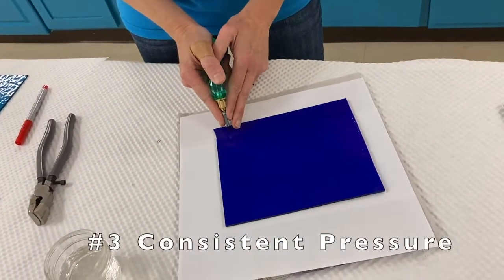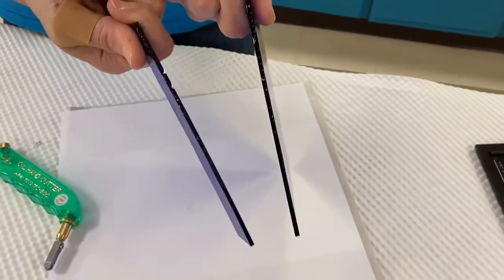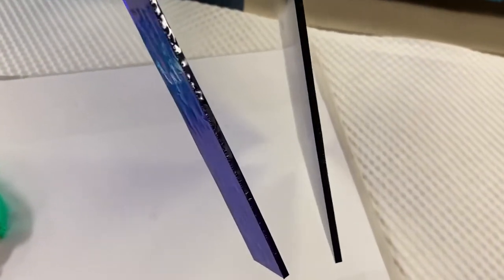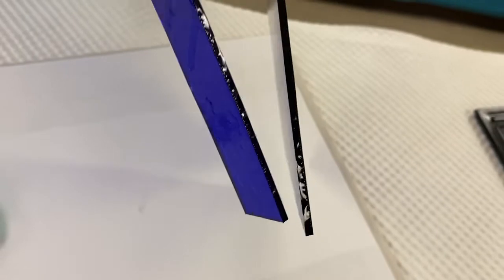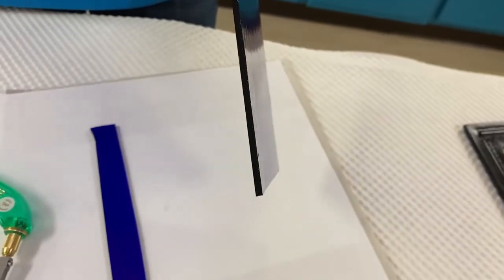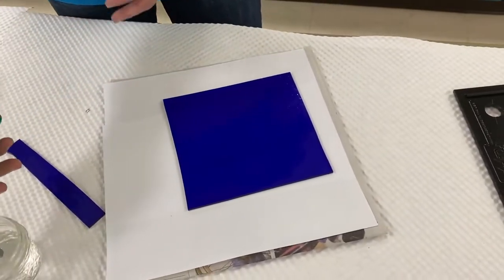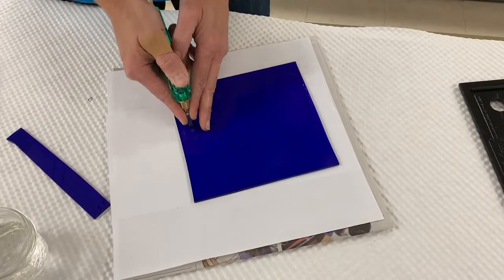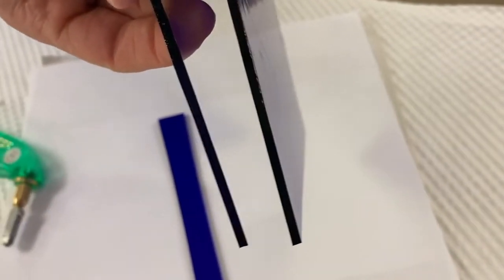If you score the glass with too much pressure, the edge will have a lot of little bumps, which are called gears. This means too much pressure was applied. When using art glass or handmade glass, the pressure will find flaws or character in the glass and cause it to break in the wrong direction. With lighter pressure, the edge of the glass is nice and smooth and shiny — that is what you want to achieve.